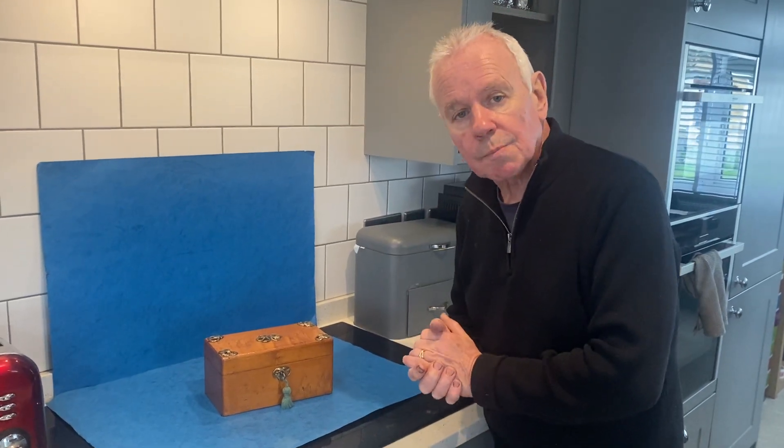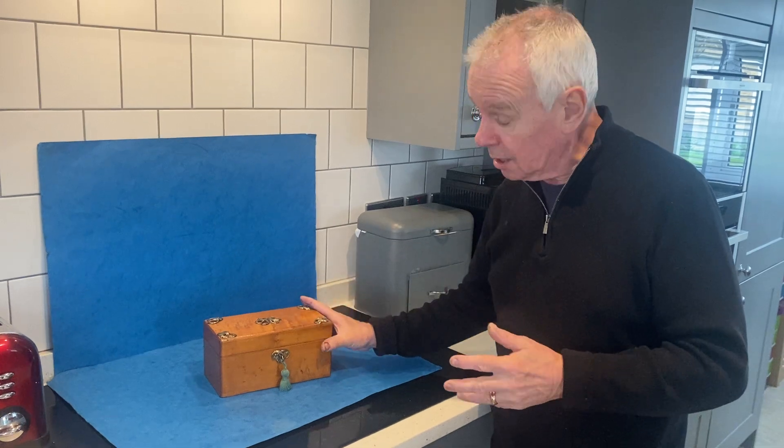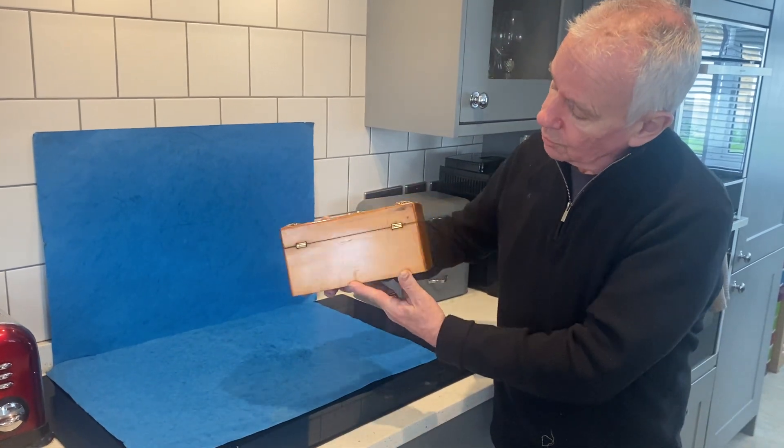This box is just as it was made. It's brass mounted, burr maple, all the original finish.